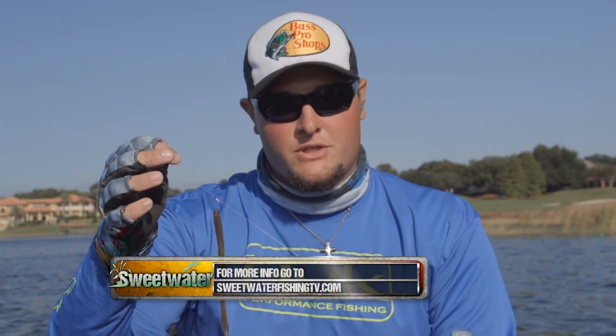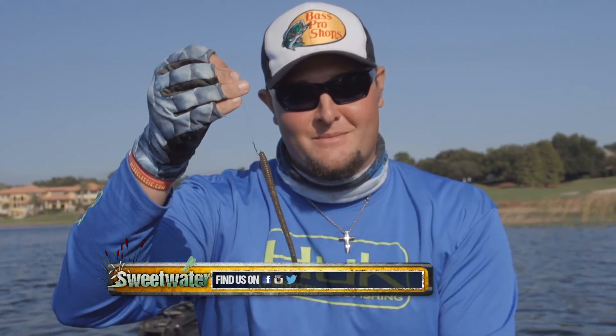For more tips like this, go to SweetwaterFishingTV.com and also follow us on Facebook, Instagram, and Twitter.